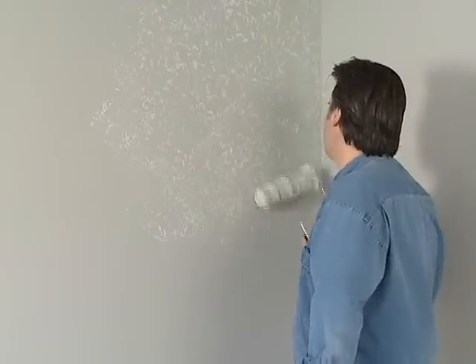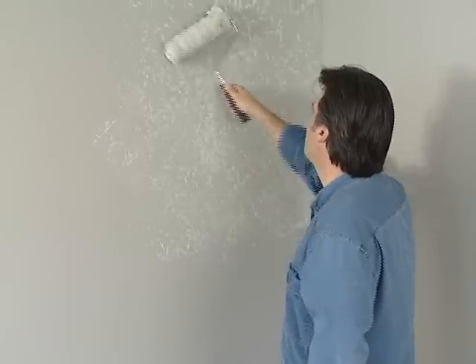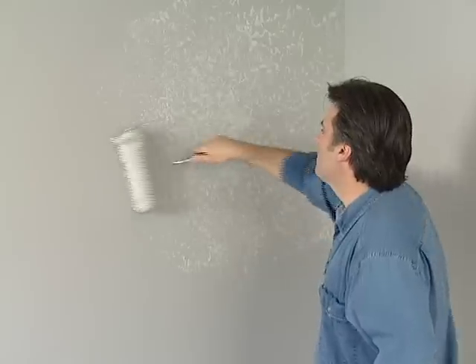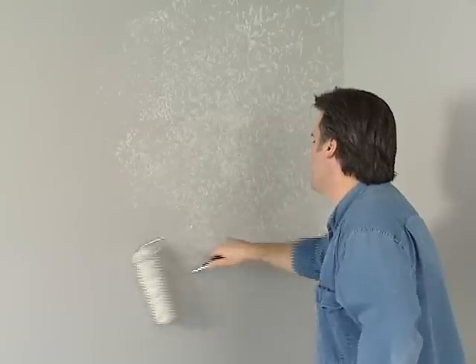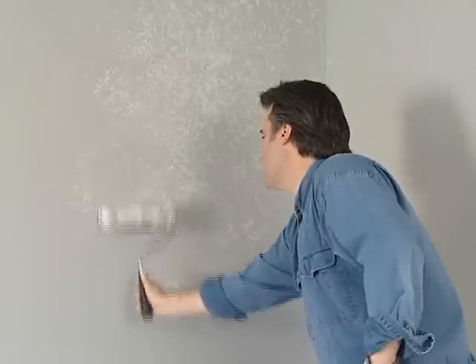After a few seconds, I can begin to roll a little more normally. And now I can go ahead and just roll with a band, criss-crossing, pressing more firmly in some places, less in others until I'm satisfied. As you can see, I've just created a lacy marble-like network of highlight tones and texture without any skill or creativity whatsoever.